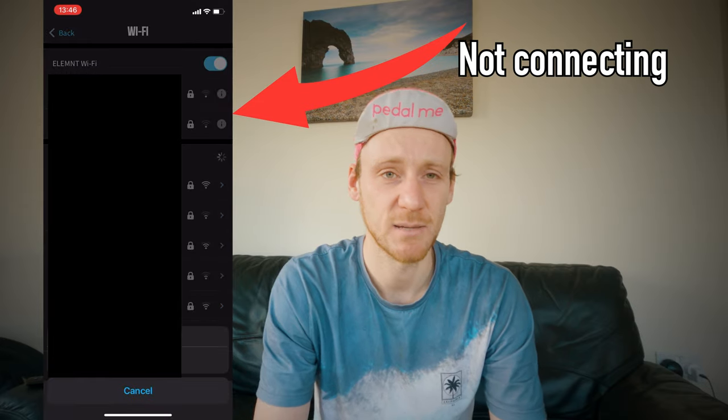Wi-Fi connection — oh my god, I've pulled my hair out so many times trying to get this thing to connect to Wi-Fi, and you need it to connect to load your routes onto it. Some days it connects instantly; other days you can sit there for ages, forget your networks, reconnect them, and it just never connects. Most of the time it's better to use a mobile personal hotspot, but even then I often have to forget that network and redo it. It's just like — come on, it's Wi-Fi, we're nearly in 2022, Wi-Fi should work.